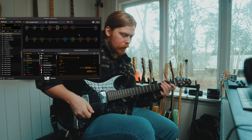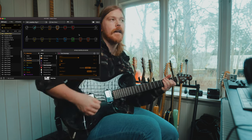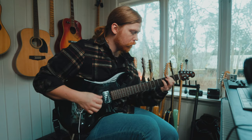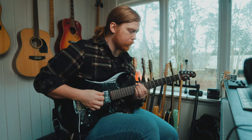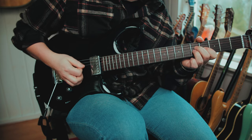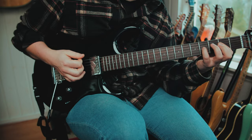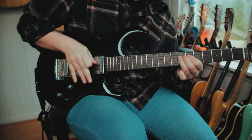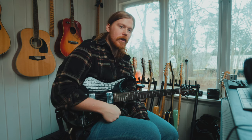The last preset is just the rhythm with some chorus, so it sounds more like the LA rack era, you know, from the 90s. Sounds nice. That's pretty much it. If you liked this video, leave a thumbs up and hope to see you in the next video. Bye-bye.